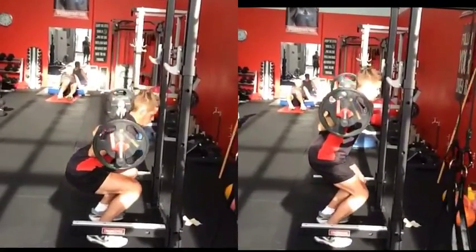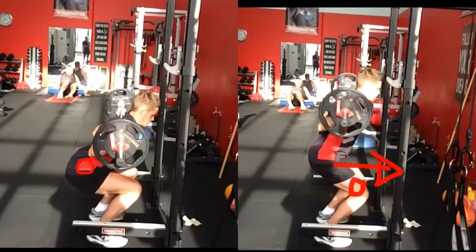As you see already, just with the first movement on the poor side, the knees did the first movement, while on the left the hips moved first. That's indicating pushing too much weight forward on the knees, causing more stress there and increasing your chance of knee injury.